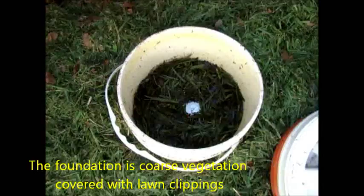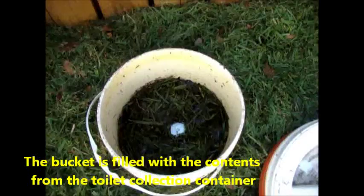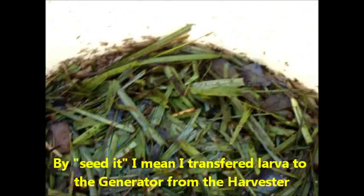As Joe Jenkins calls it, as you can see in the bucket, it is thriving with black soldier flies, including immature larvae that are just starting to develop. I did seed it originally, but these little ones are all new, and I have seen several females around the bucket who've been laying their eggs.